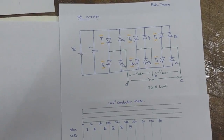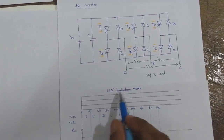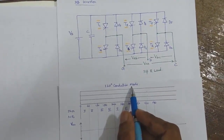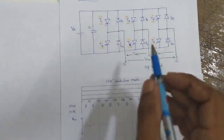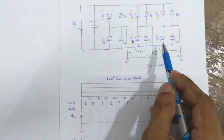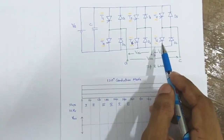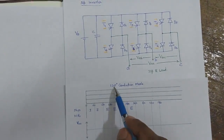We are going to discuss a three-phase inverter with 120-degree conduction mode. In this mode, each thyristor will be conducting for 120 degrees. The circuit is the same; the only thing being controlled is the sequence and the degree to which we are firing the thyristors.